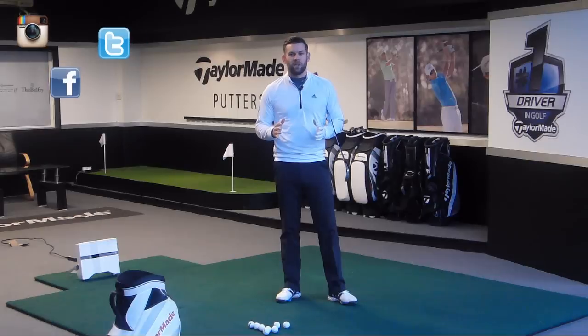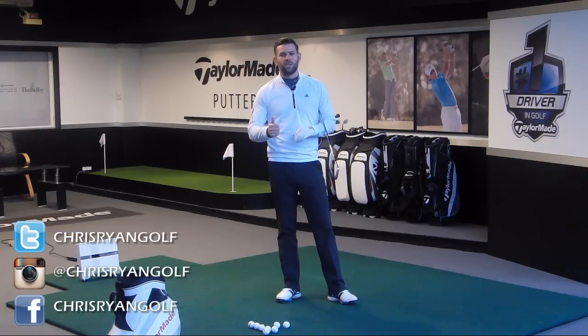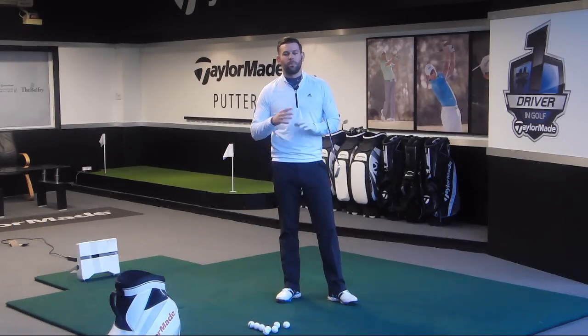This is often something I see golfers do wrong. Just before we get into that video, make sure you go ahead and follow me on my social media platforms — the details should be down in the corner of the screen now. You've got Facebook, Twitter and Instagram. It'll just help you connect with me and get a little bit of an insight into what I get up to on a day-to-day basis.